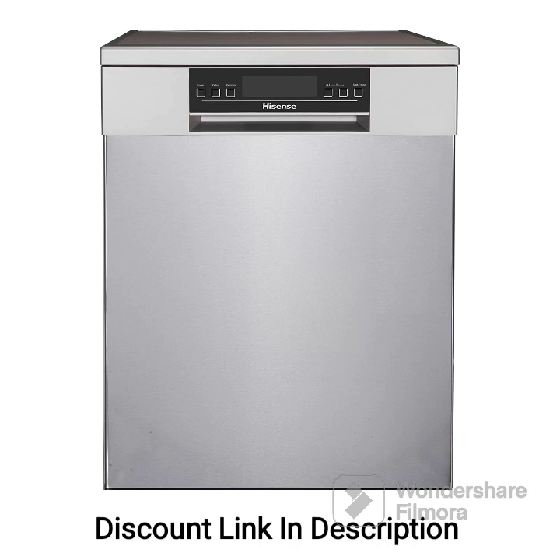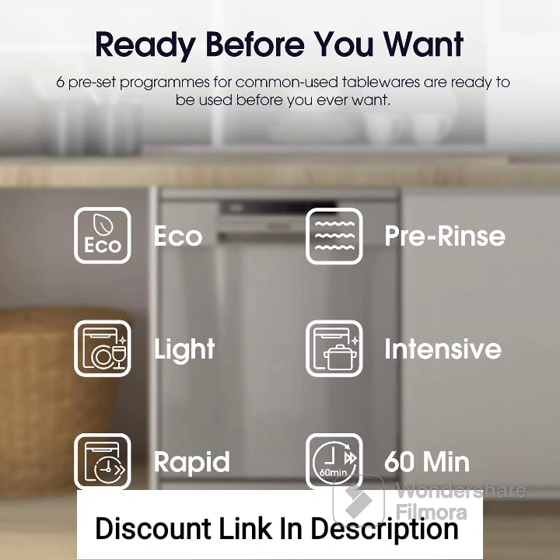Feature 1: 15-place settings. The dishwasher boasts a spacious capacity of 15-place settings, making it ideal for larger families or those who frequently entertain guests. You can easily fit a variety of dishes, utensils, and glassware in a single load, reducing the number of cycles required.